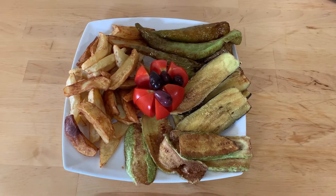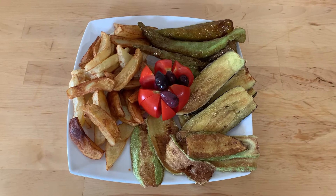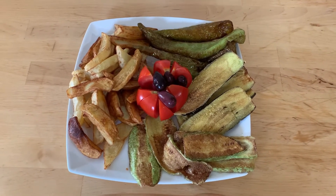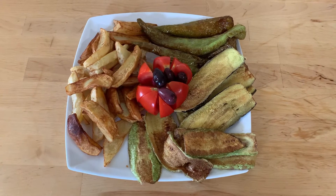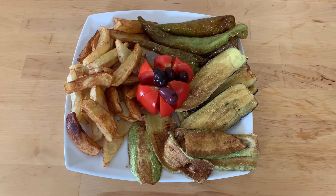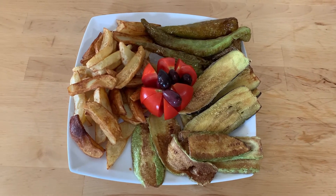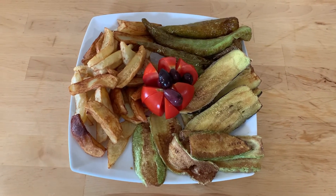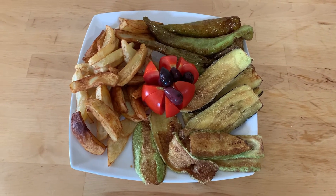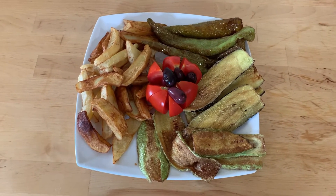Our fry dinner is ready and doesn't it look amazing! We've done all the courgettes, the aubergines, the peppers, and the potatoes in the middle. Don't forget we added some tomato and olives on top. This is a recipe that you need to try — it's just so easy to make at home, and you can literally deep fry anything you have lying about that you're unsure how to use.